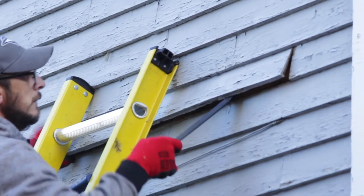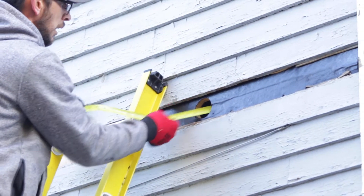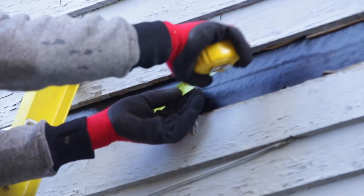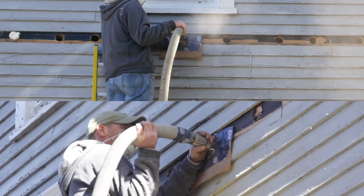We're doing what is called the drill and fill. We will take a row of siding off of the exterior of the home, find the cavities, using tape measures to find up, down, left and right — to studs and any obstructions. We'll drill a hole and we will dense pack that with some cellulose insulation.